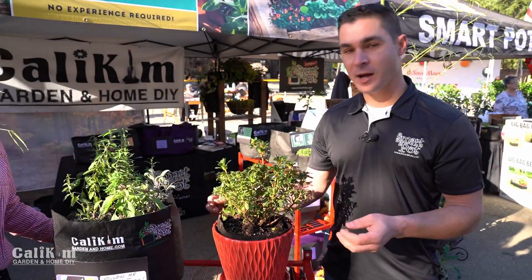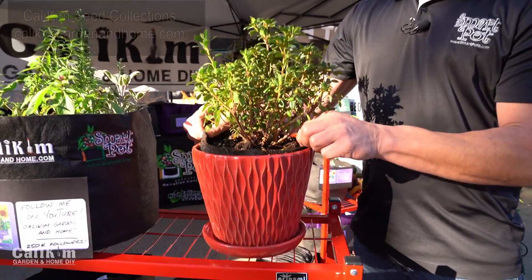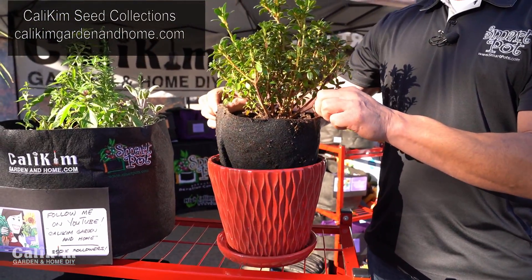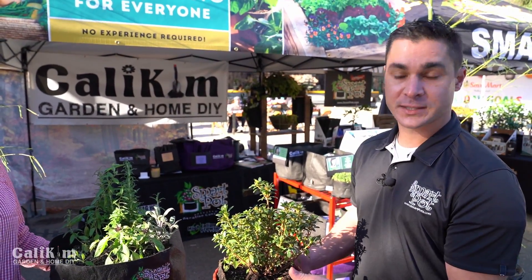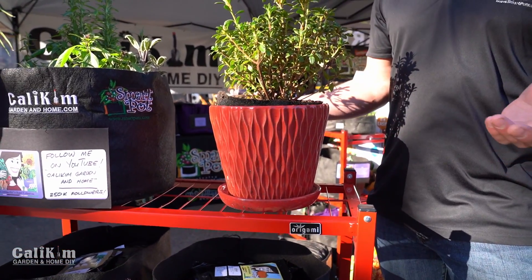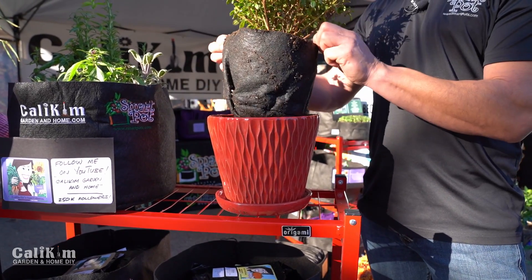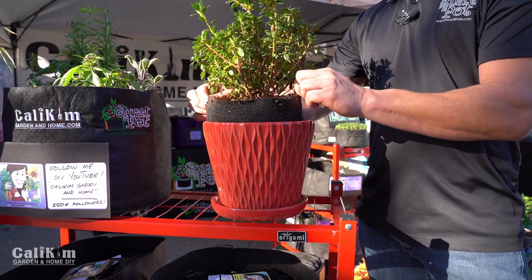It's called pot-in-pot. So you have a beautiful terra cotta pot and you can put a Smart Pot in there and pull it out. Up here in Northern California we get a lot of freezes during wintertime, and what can happen to these glazed pots is they will actually crack or split. So what you do is pull the Smart Pot out, winterize it, clean the decorative pot, put it in your garden shed, and you're ready for next spring.